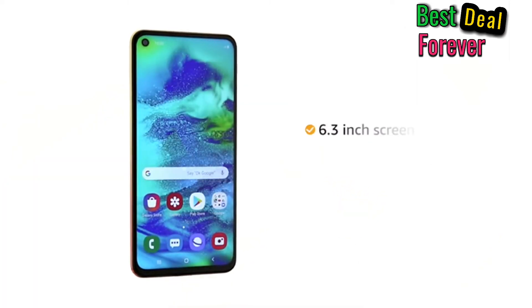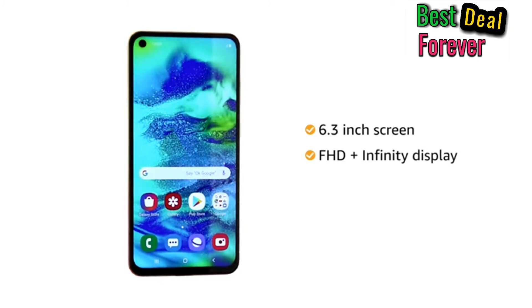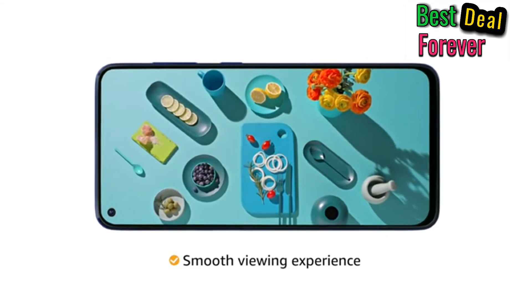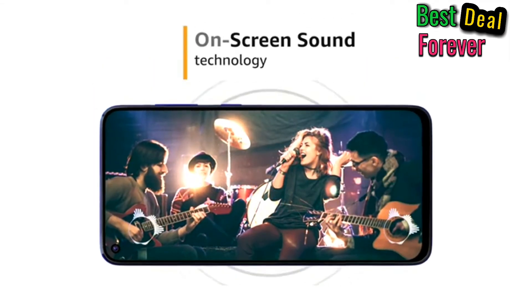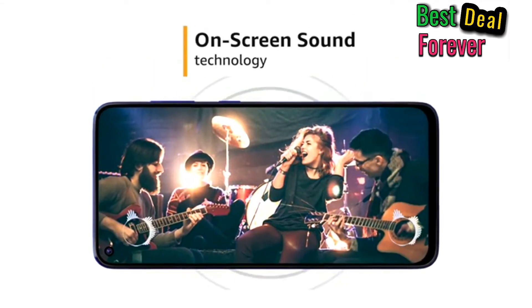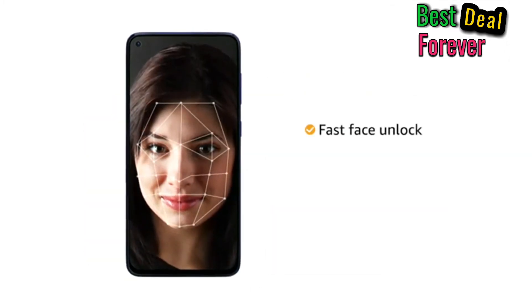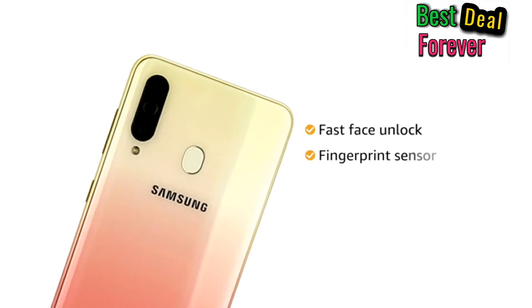The phone has an immersive 6.3-inch Full HD Infinity display that extends from edge to edge for a smooth viewing experience. It also features on-screen sound technology that transforms your screen into a speaker. Unlock your phone instantly with fast face unlock and a fingerprint sensor.